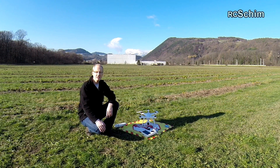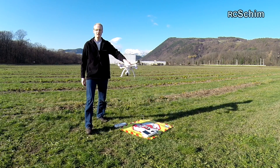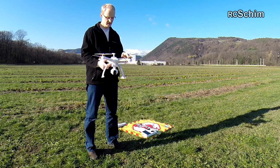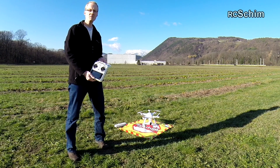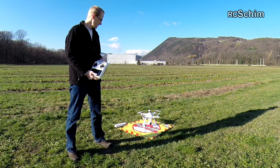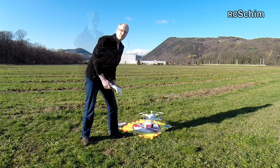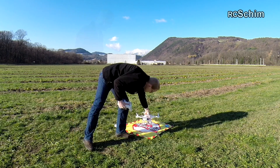Hi guys, this is RC Shim on the field and today I have the Blade Chroma which Horizon Hobby was nice enough to send me for review so I can test fly this. First I did a compass calibration because this unit was already flown a few hundred kilometers away from this location, so this is basically a good idea. Compass calibration is easy - you go into the settings, compass, rotate it like this. If you want to see an easy tutorial on calibration I will link you this, but it's really easy.